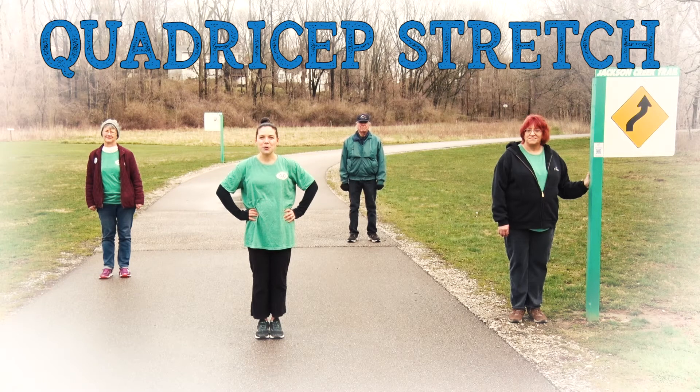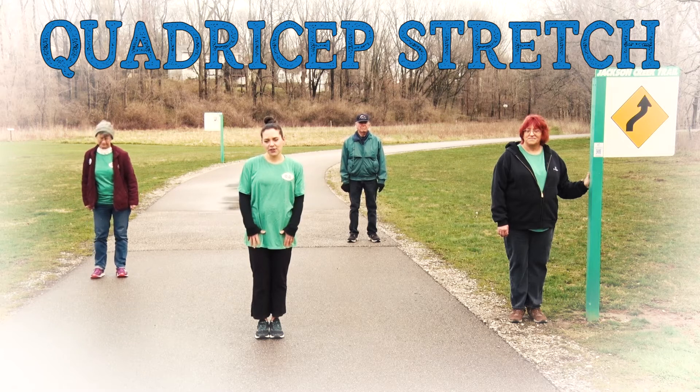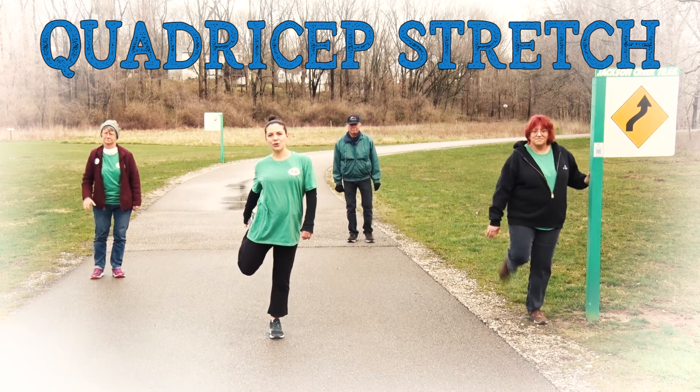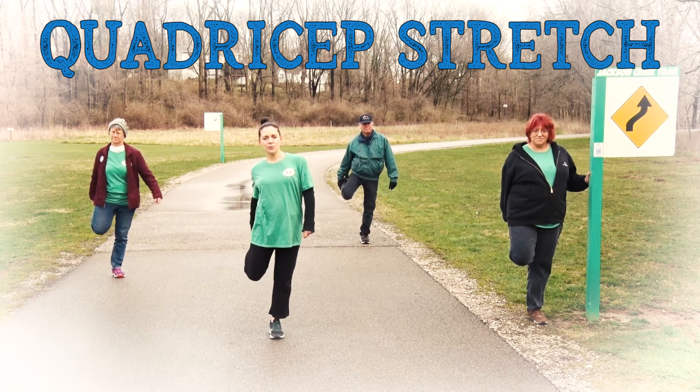At this station we're going to be showing you a quadriceps stretch. This is a balance move that also stretches the front parts of our legs. We're going to reach one hand back grabbing onto either the shoelaces, back of your shoe, your pant leg, or just above your ankle.